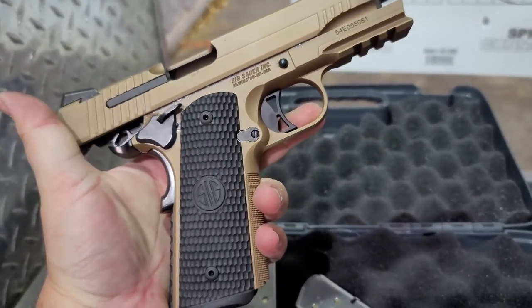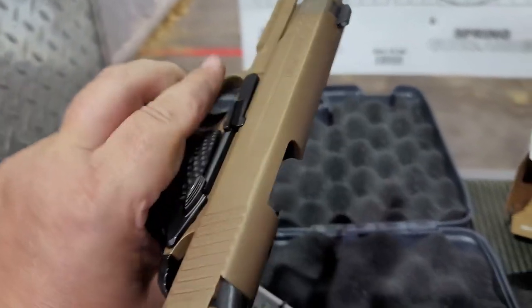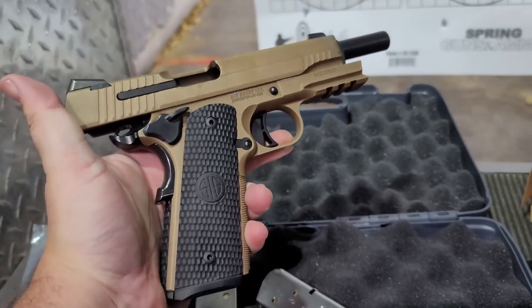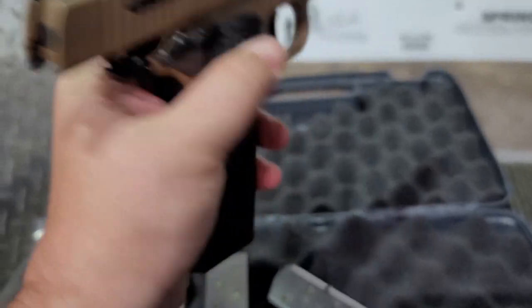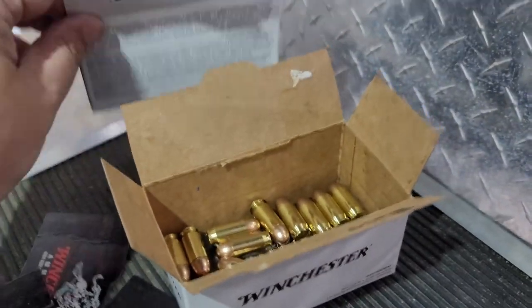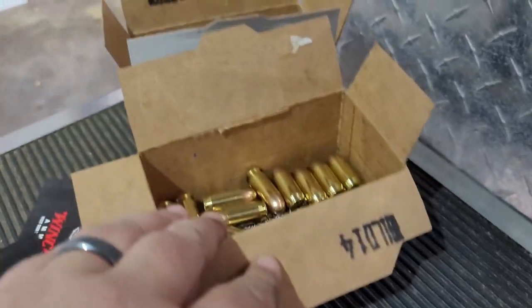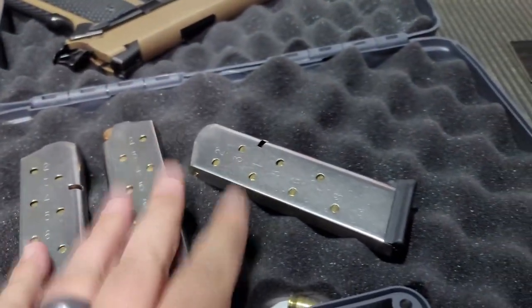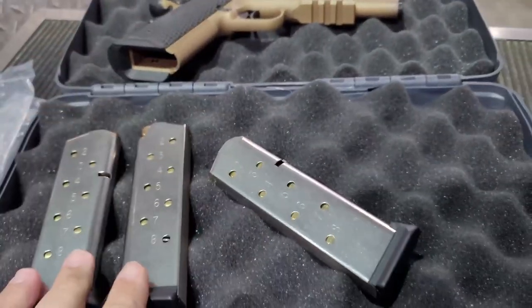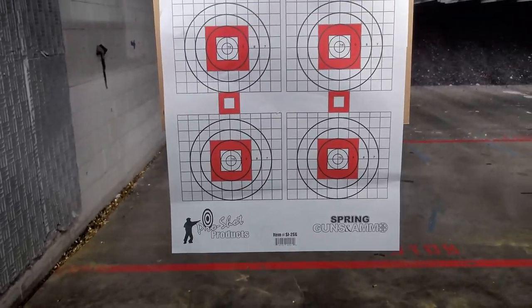Loaded mags, ready to roll — not a hiccup. Sig Emperor Scorpion in 45 ACP, I can't say enough good things about this gun. So we burned through 100 rounds, we still got another couple mags to go. Let's keep shooting and have fun. Mags loaded up again, got a fresh target, let's push it on back.